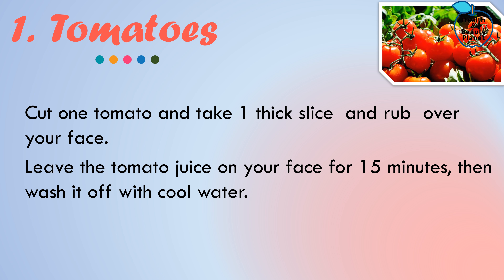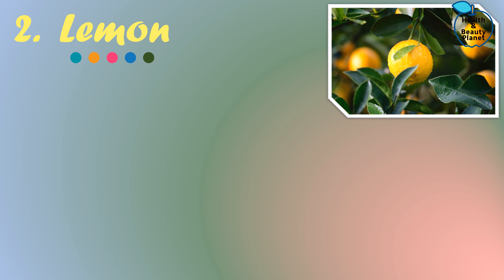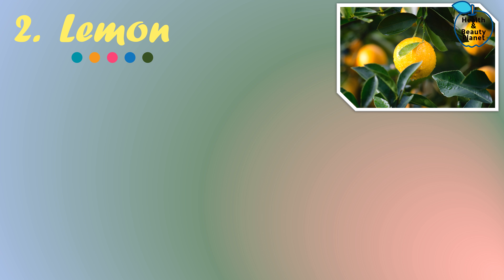You can do this regularly until you get the desired result. Method number two: Lemon. Lemon can bleach your facial hair faster because it has natural bleaching properties. As lemon is very acidic, it may cause a little irritation, so don't apply lemon directly to your skin — always dilute it with sugar or honey. Mix one tablespoon of lemon juice with one tablespoon of sugar or honey.